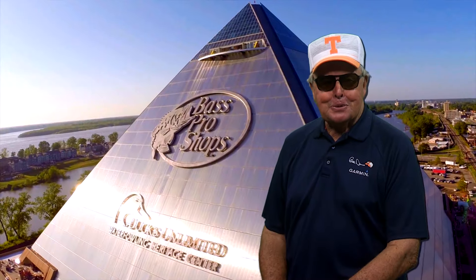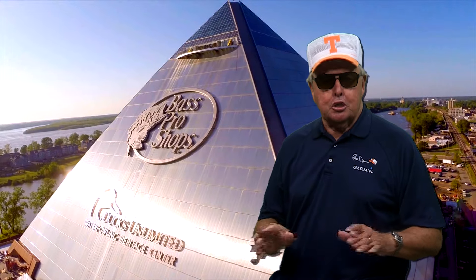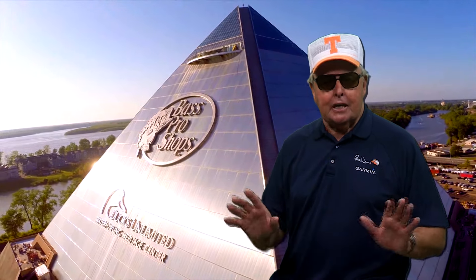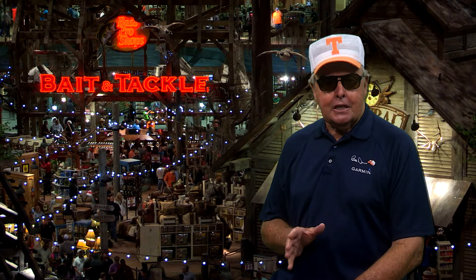Hello, everybody. Welcome to Bass Pro Shops. It's right here where you're sure to find everything you could possibly need for fishing and hunting and anything in the great outdoors. We're really proud that Bass Pro Shops is a cherished and longtime sponsor of Bill Dance Outdoors.